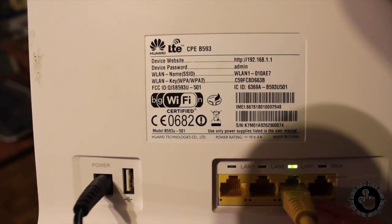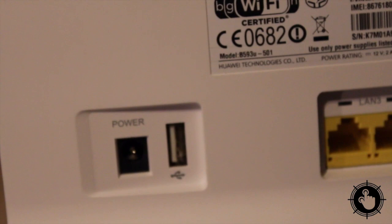Everything you need to know to connect is written on the back of your modem. Just plug in the power to get started.